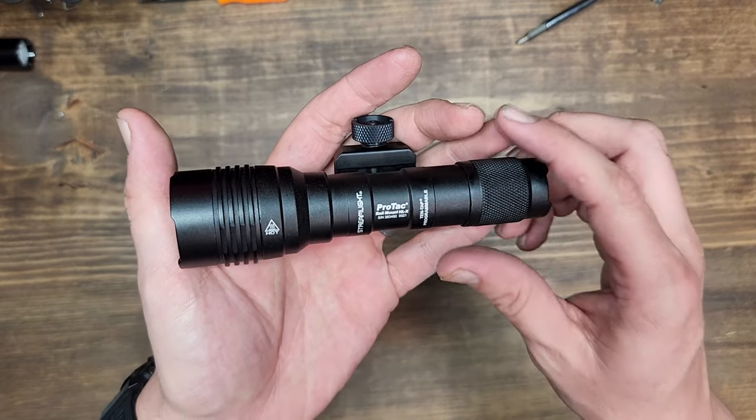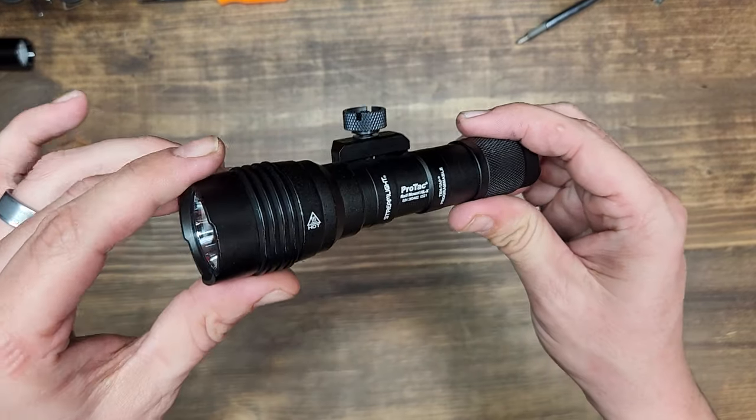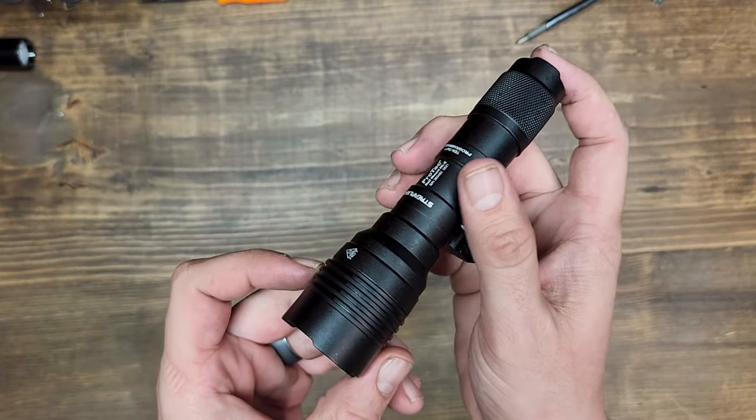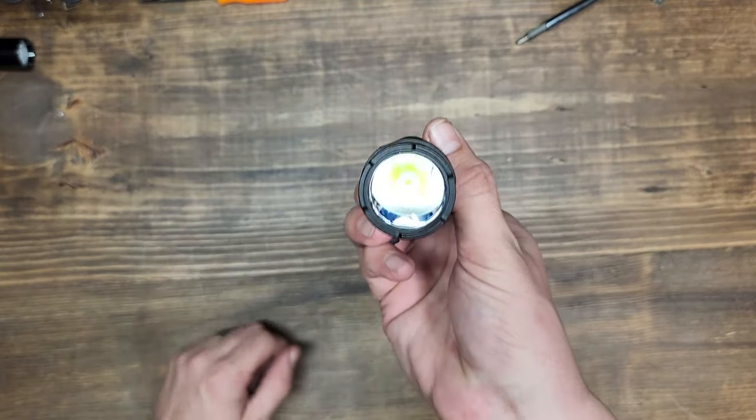Welcome back to the Pilot Patriot channel. Today we are looking at the Streamlight ProTac Rail Mount HLX. This is a 1000 lumen rifle light. Let's check it out.